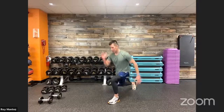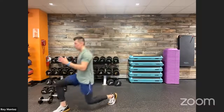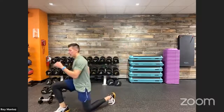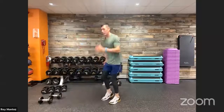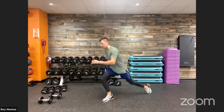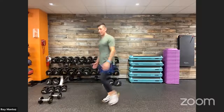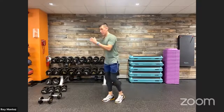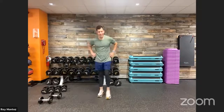Right foot forward, left foot stays isolated and grounded. Pushing back through that heel from the forward lunge into the reverse lunge. Back up to standing — left leg is in action now. Sitting back into that forward and reverse lunge, making that 90-degree bend with that lead knee. And time. Good job.